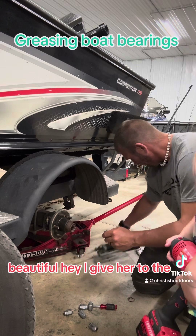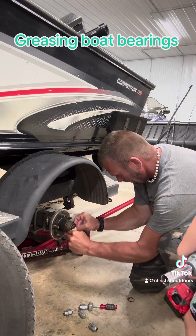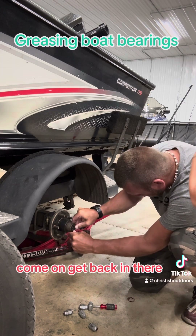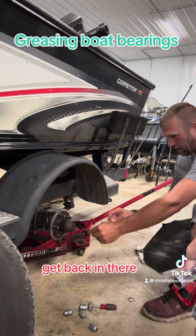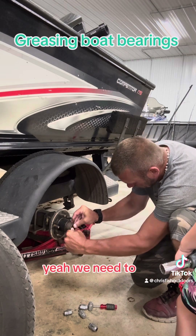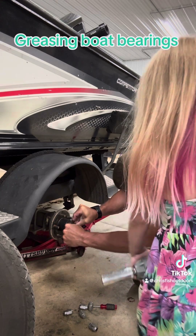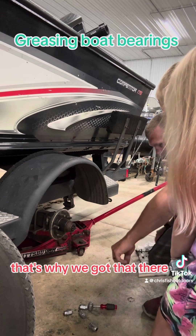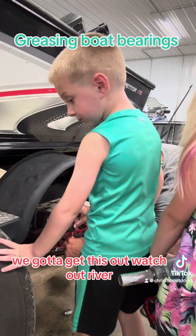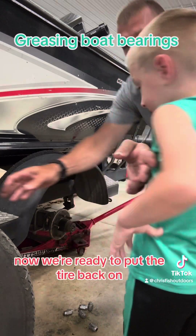And then put this rubber back in there. You don't want to take the needle out. Come on, get back in there, little buddy. And then we'll do the other side exactly the same way. You don't want to put the thing on dirty — that's why we got that there. We've got to get this out. Watch out, River — that will pop out. There, just like that. Now we're ready to put the tire back on.